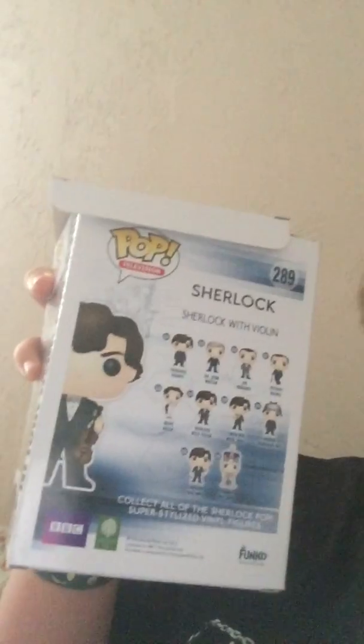On the back it shows all the figures you can collect, which includes one, two, three, four, five different Sherlocks, and then two Moriarty's, and then there's just one John Watson, Mycroft Holmes, and Irene Adler. And yes, I've watched Sherlock, okay?